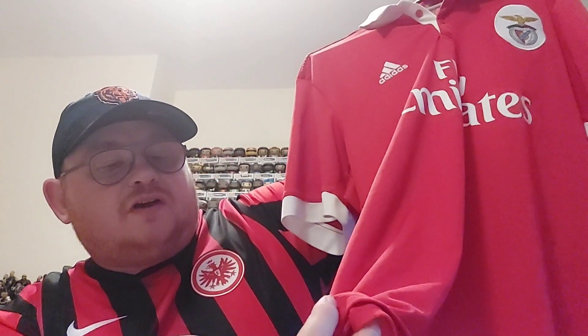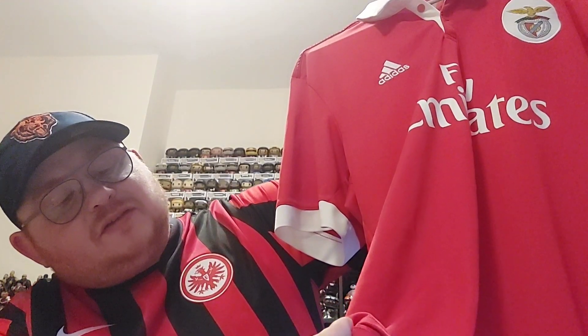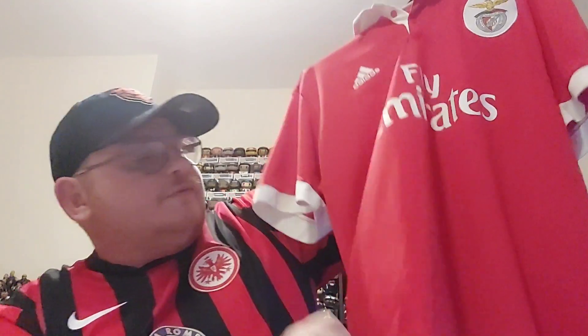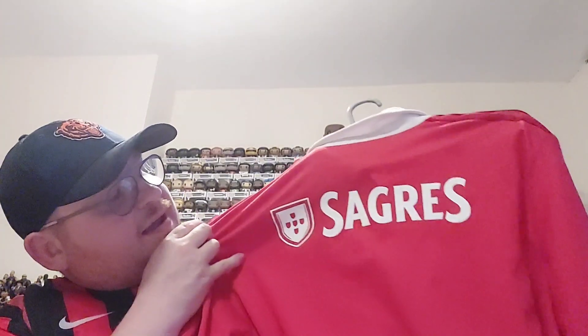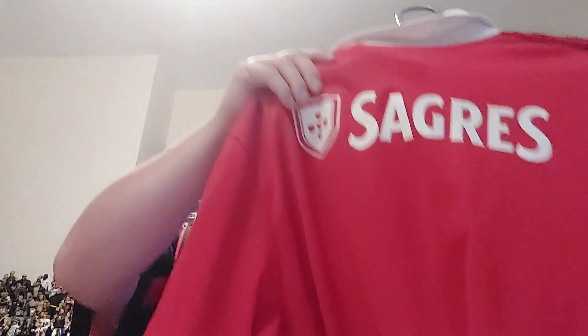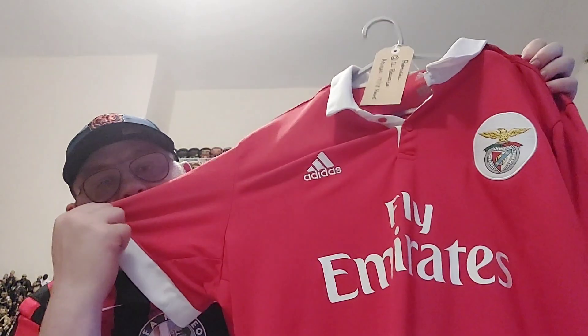At the bottom of the shirt you've got 'Eusebio 75'. I'm not quite sure what that represents — I was going to say 75 years of Benfica, but it's got Eusebio on there, so it might represent Eusebio's 75th birthday perhaps. You've got the Climacool branding on the bottom of the shirt, and if you turn it around there's another sponsor on the back — Sagres, which is a Portuguese beer. A really nice Benfica shirt.